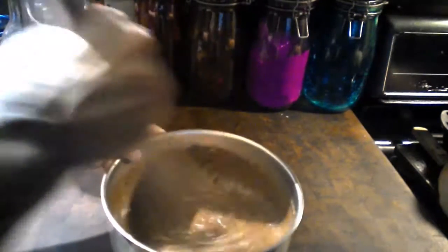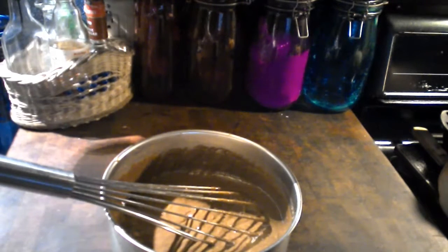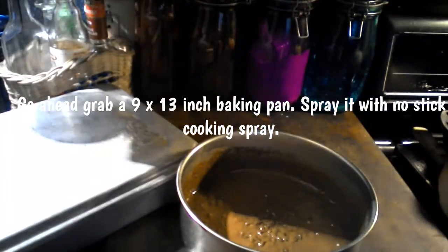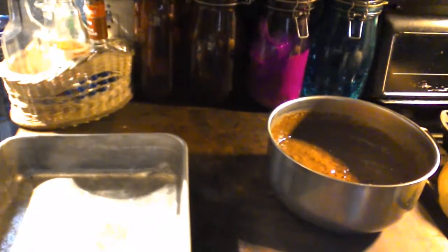Okay, it looks pretty good. I'm going to go ahead and grab a 9 by 13 cake pan. I'm just going to get rid of this whisk and grab a spatula. Go ahead and spray your 9 by 13 cake pan with some non-stick cooking spray, then we're going to put the cake mix in there and bake it at 350 degrees for 35 minutes.